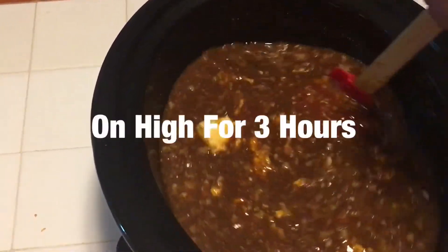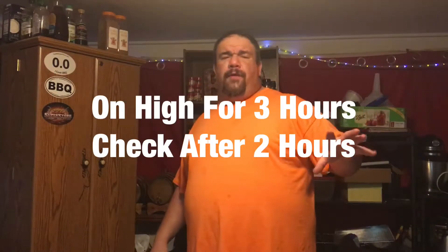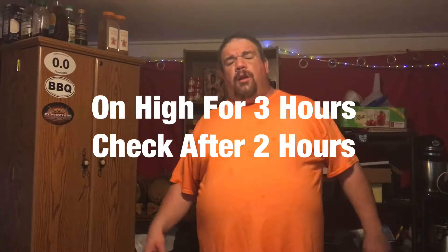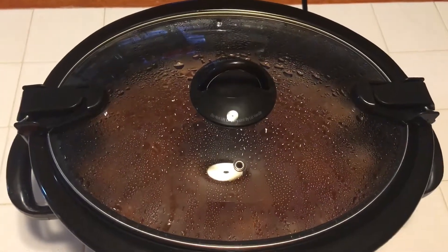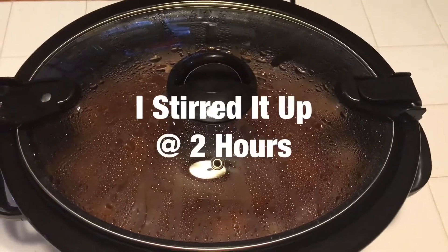We're going to put this on low for about six hours. Now we've got our ingredients stirred up and our lid on our crock pot. Actually, sorry — I misspoke. It's on high for three hours. So that's what we're doing — cooking on high for three hours.